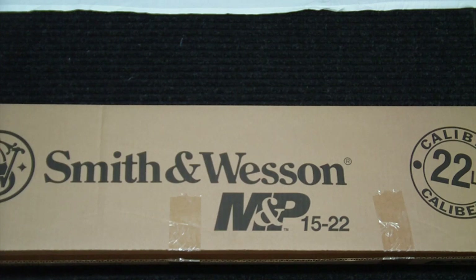I think the base price was $429. After taxes, background check, transfer fees, all that together, it was a total of $482. So anything under $500 for this particular rifle is pretty decent. The MSRP listed on Smith & Wesson is $519, so not a bad deal.